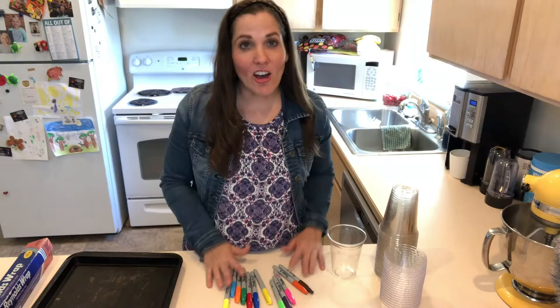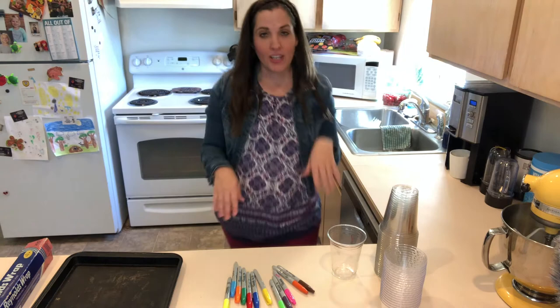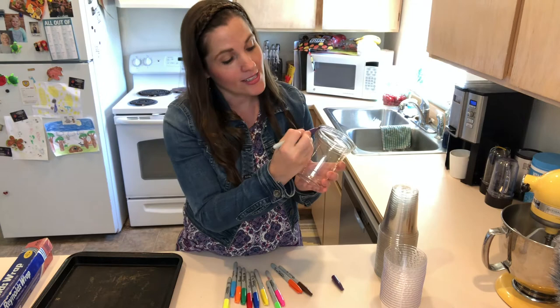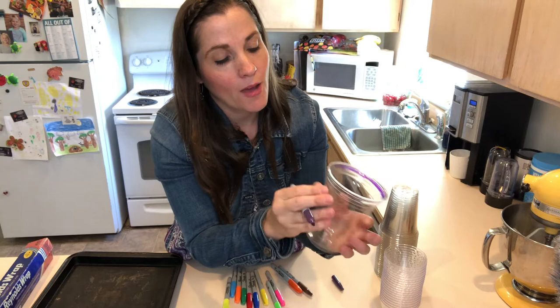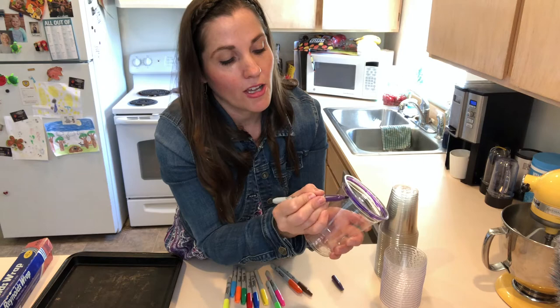Once you have all your supplies ready, go over to the oven and preheat it to 350. While your oven is preheating, you can go ahead and take some cups and start coloring. I'm going around the cup, coloring in my lines — it's just going to be a colorful striped cup when we're done. Here is my first one.